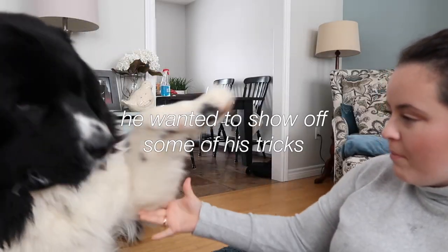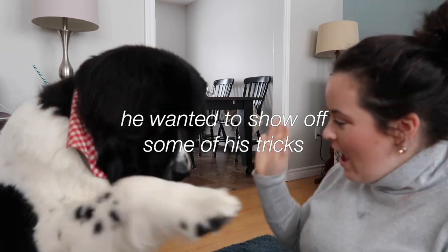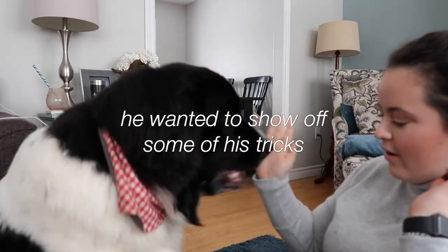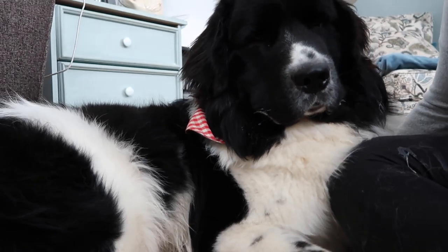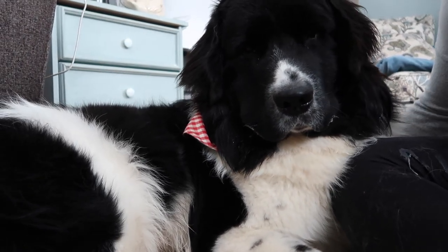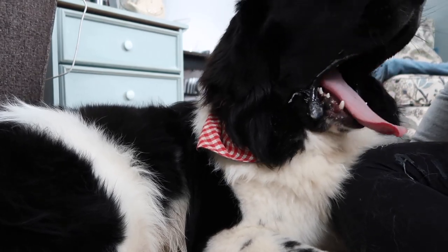Can you shake a paw? Shake a paw — good boy. Other paw? Yes, good boy. High five! Are you a good boy? Happy first birthday, happy first birthday!